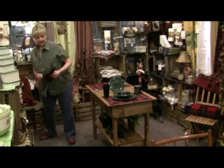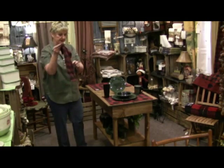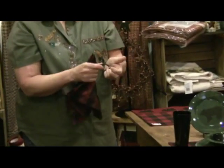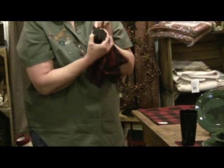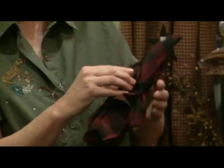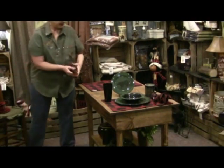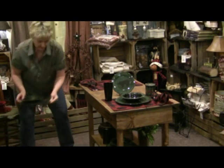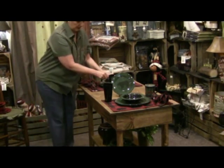Now we're going to get our napkins. We've got the red chicken napkins that match our placemats. Grab it in the middle and put that buyer napkin ring on it. We have the buyer napkin rings for sale also — you'll find them on our website. Let's get the other one all done up, and we'll be ready to sit down and eat a good meal here before long.